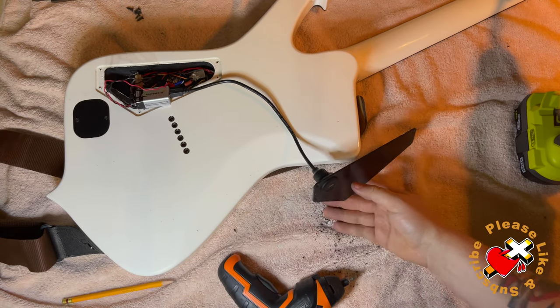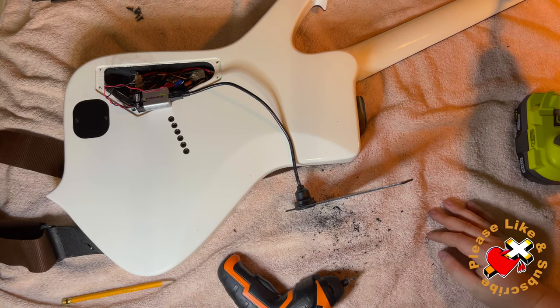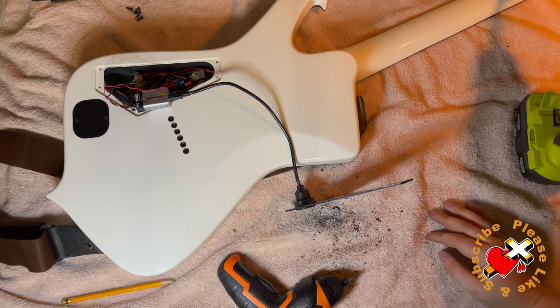Now I'm going to wrap up the battery in electrical tape, and we're going to plug this in. It will be a tight fit, but that's okay, because that will help keep the 9-volt battery in place so it doesn't jiggle around in the control cavity.